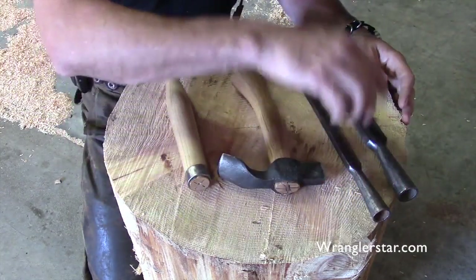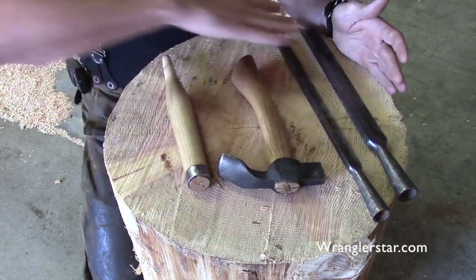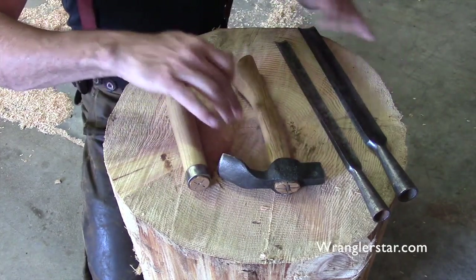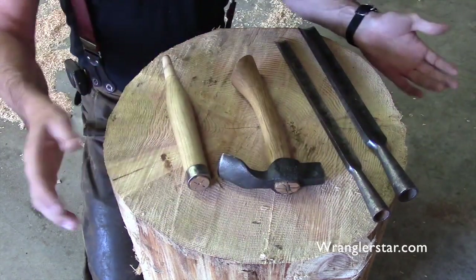He said what you do is take the bottom of your block — this being the block here — and put a concave in it, meaning you dish out the center of it. That way, anything in the center that's causing it to wobble doesn't make any difference. It gets pushed to the middle and you're only touching on the outsides of it.